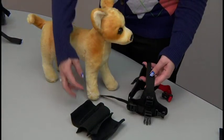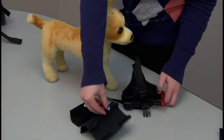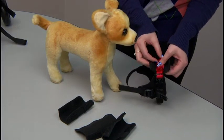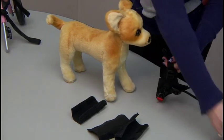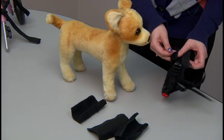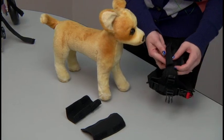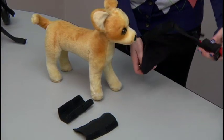Now we're going to put the comfort sleeves back on. For the shorter straps, you're going to want to have these comfort sleeves cut in half. Make sure that the comfort sleeves are tucking in the extra strapping so that it's not hanging down and interfering with your dog walking. Then simply put it back on the dog.